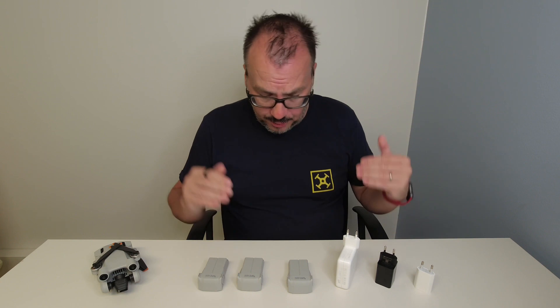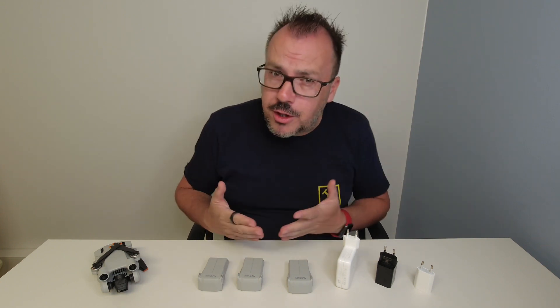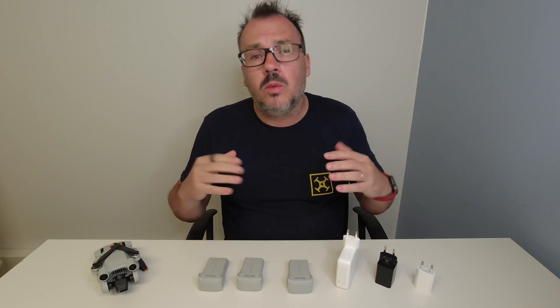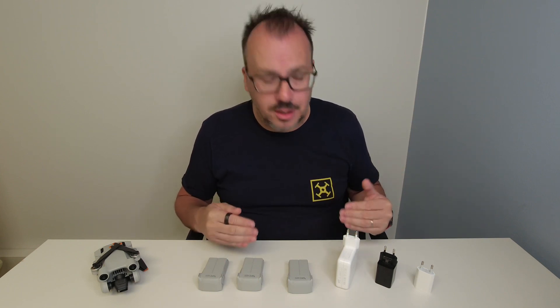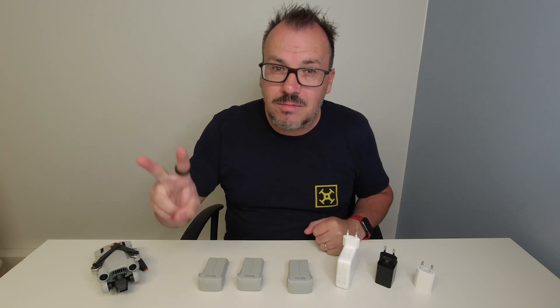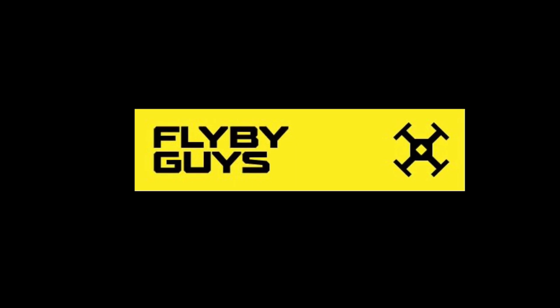Trying to be as efficient as possible. How are you efficient? Has this helped you, or maybe you have something better? Please let me know in the comments below. Hit that like button — we really want to share this so that everyone gets the chance to be more efficient, because efficiency makes you fly a lot longer. Thank you very much, everyone, and as always, fly safe.